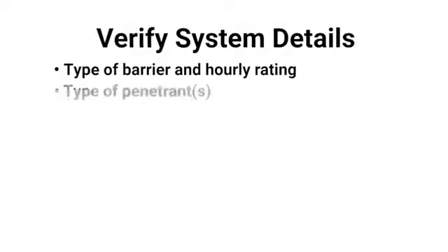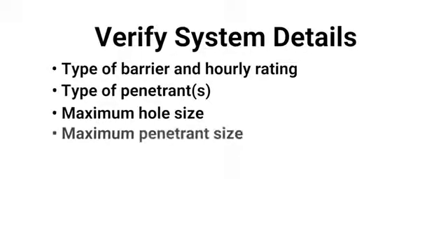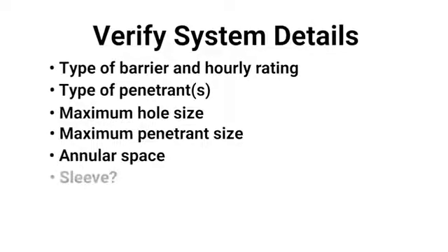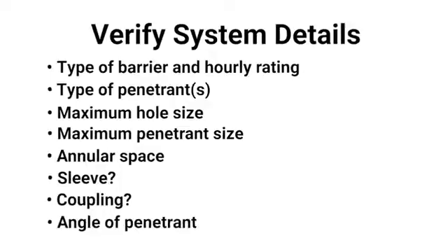Number three, verify all of the details in the UL system — for instance, the type of barrier and the hourly rating, the type of penetrant, the maximum hole size, the maximum penetrant size, annular space minimums and maximums, whether there is a sleeve or a coupling, and whether the penetrant is on an angle. If there is not a system that matches the field application, then an engineering judgment may need to be issued by the firestop manufacturer.